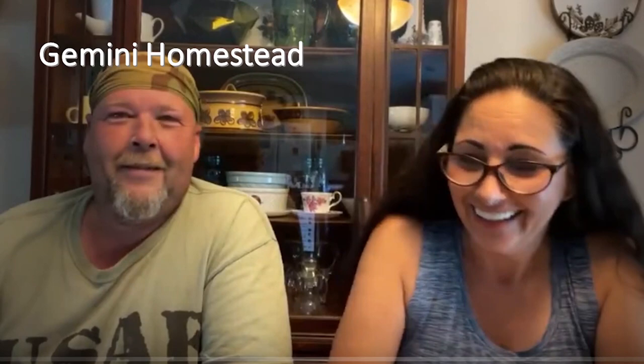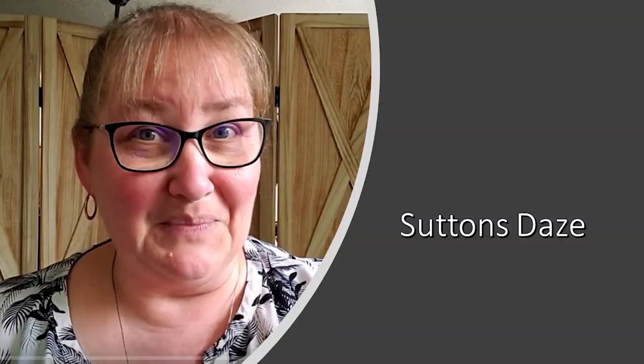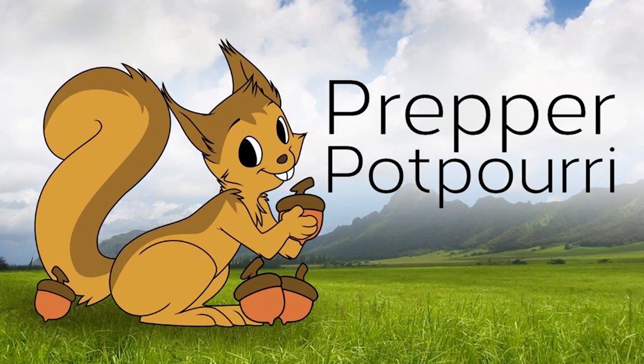Here are the channels: Tuli Lu Creates, Deep South Homestead, Diane the Candy Nana, Gemini Homestead, Helga's Pennsylvania Cookie, Homestead Dad, Jenny Gao, Sutton Stays, Vicki's Country Home, and me, Rupert Potpourri.